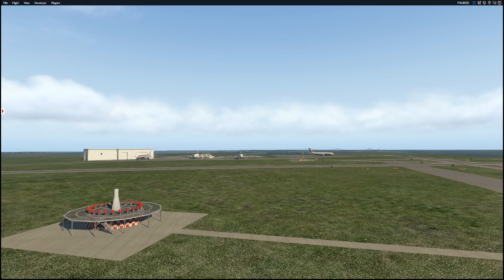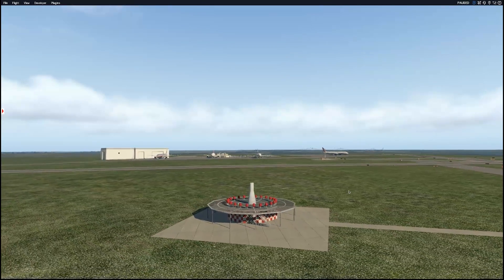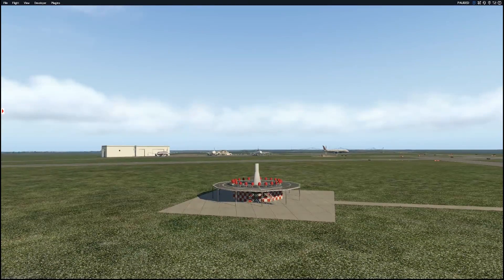VOR stands for Very High Frequency, or VHF, Omnidirectional Radio Range — which is a mouthful. Basically, that's a fancy term for a navigation station that looks just like this here. It's actually a small building with a little cone at the top — kind of easy to identify. They tend to be on airports, but they're not always on airports. Sometimes they're off-field.